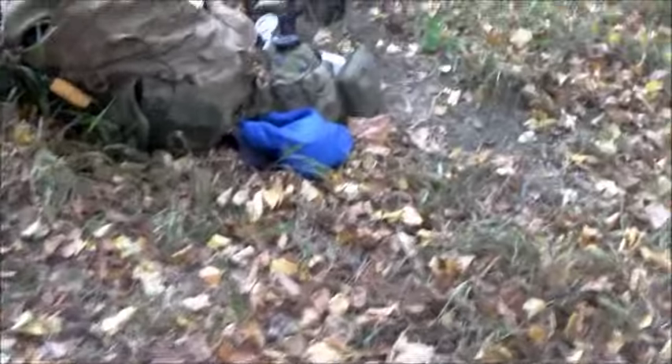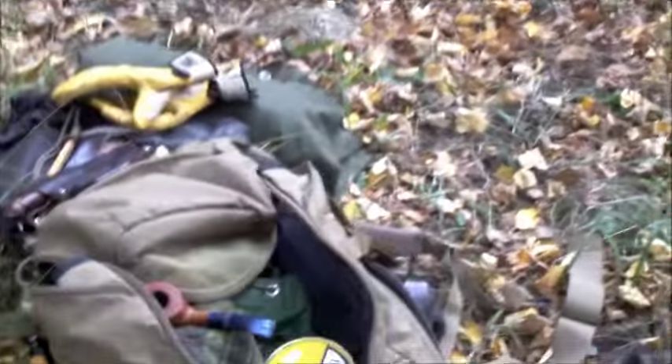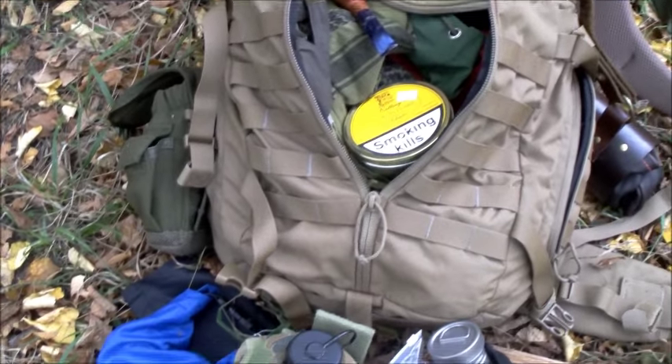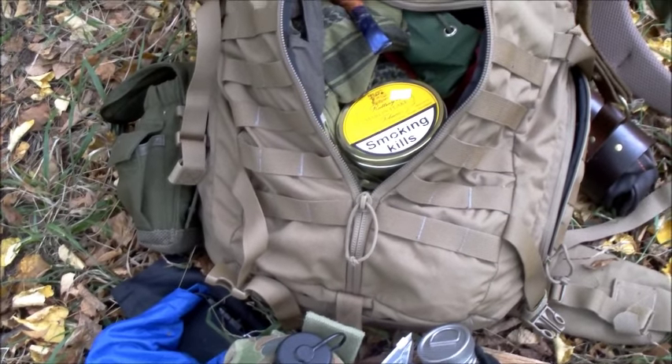This is a Bergen you got from — yeah. I've been using it since then. I feel really comfortable. It takes loads of weight. And I love the way that you can open it up like that and get to everything. That's not a bad idea, mate, really, really nice. Built like a tank.